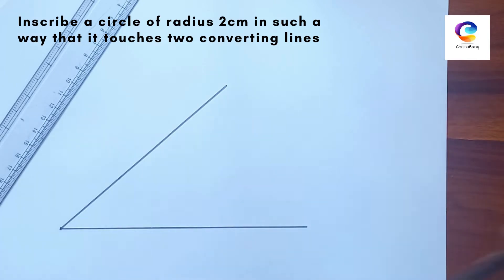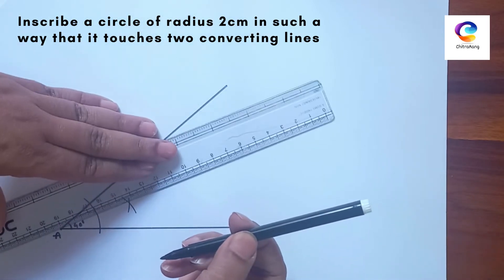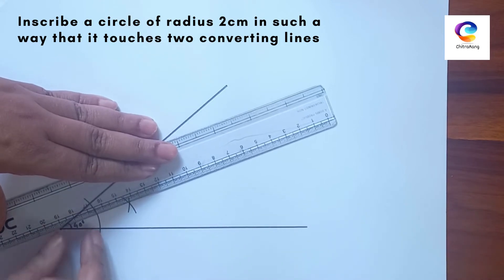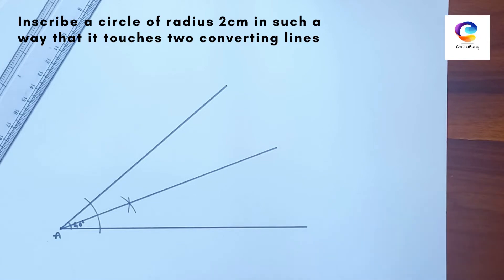Now bisect this angle. Give the name here A. This is 40 degrees and we will bisect it. From point A, bisect angle A. You can take any measurement for the bisector — mostly take a small one. We can label this angle as BAC.